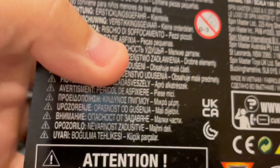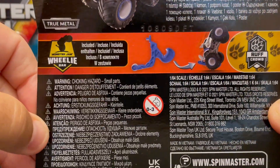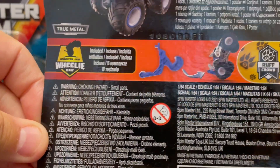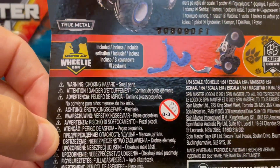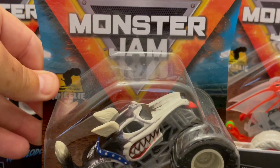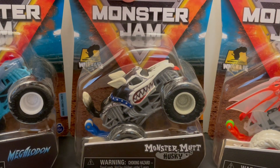By Spin Master — Spin Master has done a great job with the new Monster Jam series. These are slightly bigger than the Hot Wheels version. This is a 1:64 scale awesome Monster Jam Monster Mutt Husky.